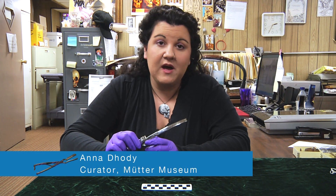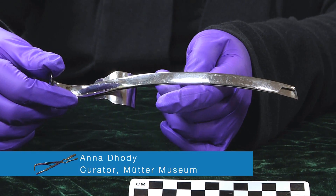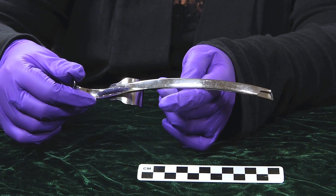Hi, and welcome back to another episode of Guess What's on the Curator's Desk. Now, last week I showed you this instrument, and today I'm going to tell you what it is.